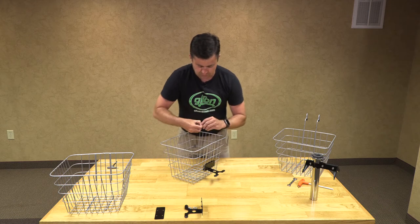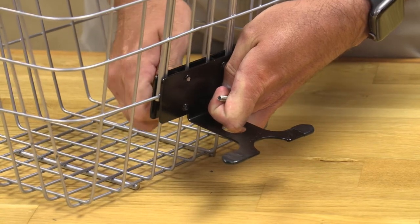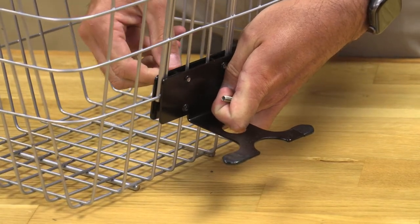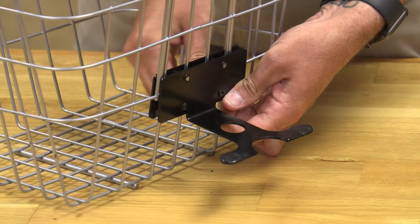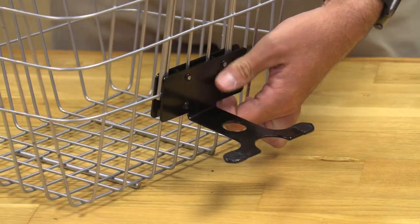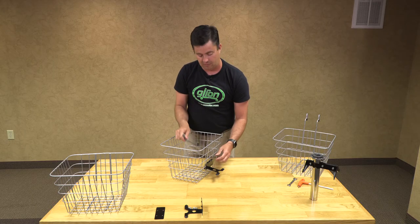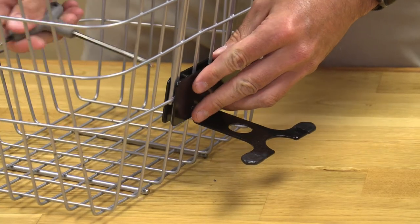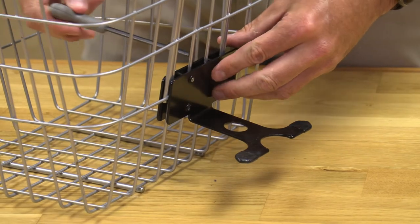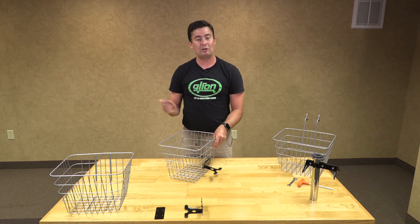Then we will take our other two bolts and put those in place. You may have to squeeze it lightly or loosen your top bolt if it does not quite fit. Then you will take an Allen wrench and tighten it down — don't over-tighten it because you can bend the metal. You will do the exact same installation on your other basket.